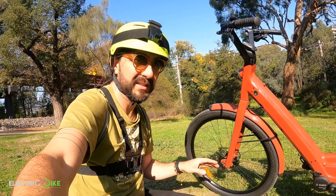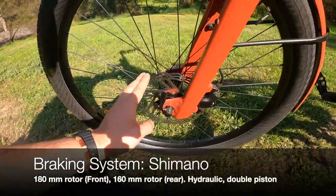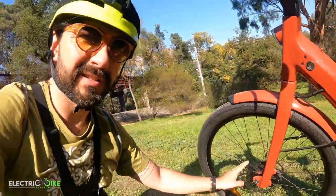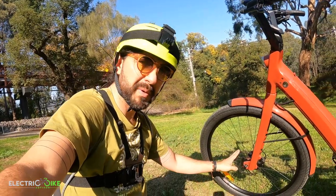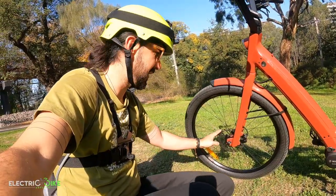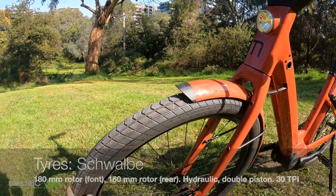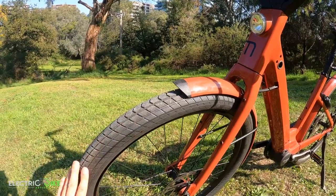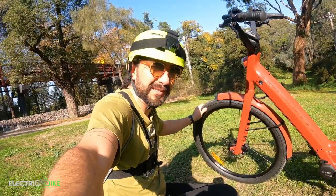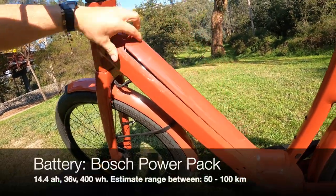Going quickly through the basic aspects of the bike: the braking system is hydraulic with 180mm and 160mm rotors — the difference between front and rear gives more braking efficiency at the front, which is a good thing. Tires are Schwalbe 27.5, the motor type is well-suited for commuting with low rolling resistance, great for a city setting. The battery is embedded in the down tube, 400 watt-hours by Bosch.